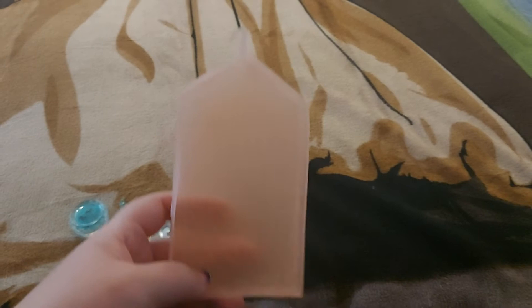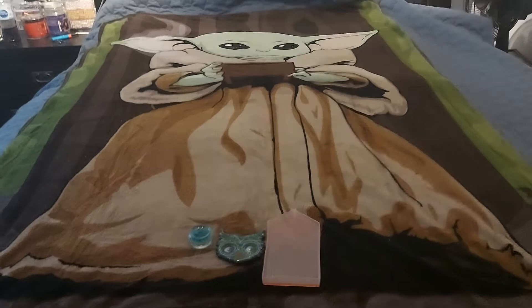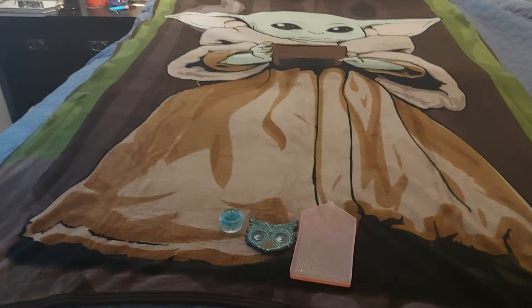I just wanted to pop on here and show you guys what she sent me. I am just in awe — I love it, I am never ever getting rid of that. Thank you so much, Margie, and make sure you guys go check her out.